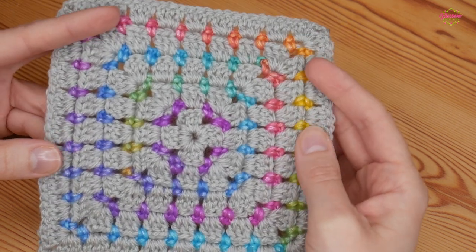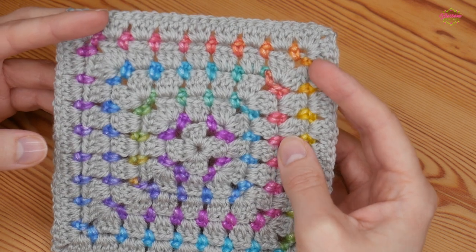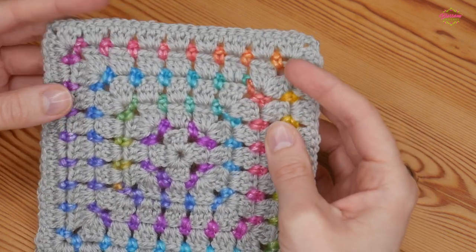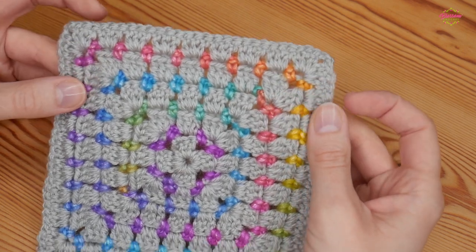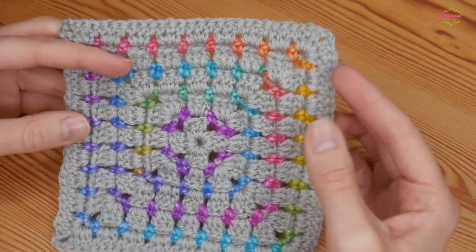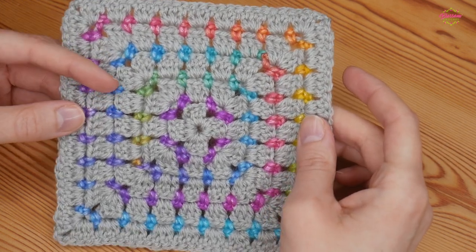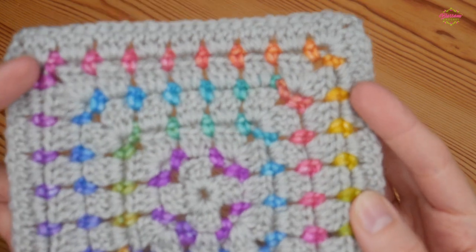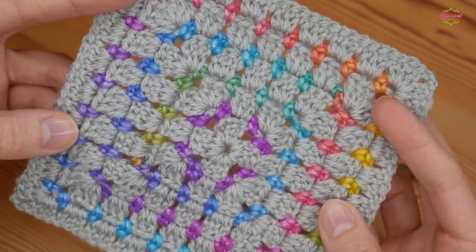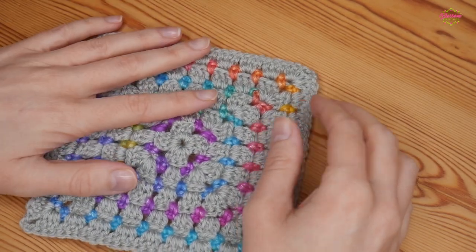For this example piece I have used the Ice Picasso rainbow yarn for the chains and things in between, and then I have used a grey Shapee's Colour Crafter. I can't remember the exact name of it but all of the information will be down in the description box for you. I really hope that you enjoy the tutorial and if you do please remember to give it a thumbs up and subscribe to the channel if you don't already.